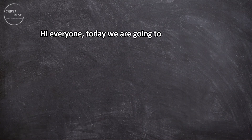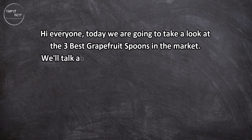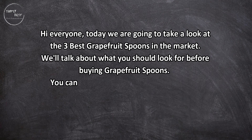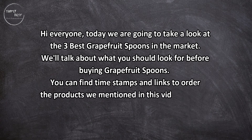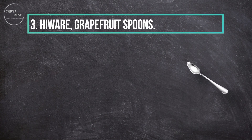Hi everyone, today we are going to take a look at the three best grapefruit spoons on the market. We'll talk about what you should look for before buying grapefruit spoons. You can find timestamps and links to order the products we mentioned in this video down in the description below. Let's get started.